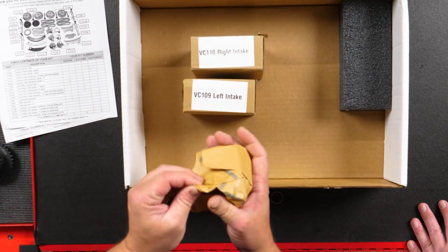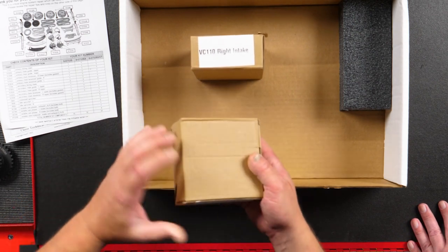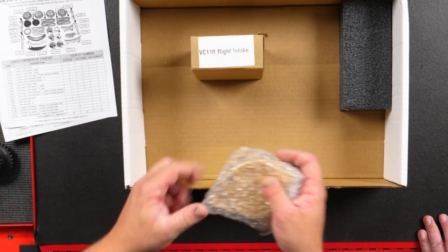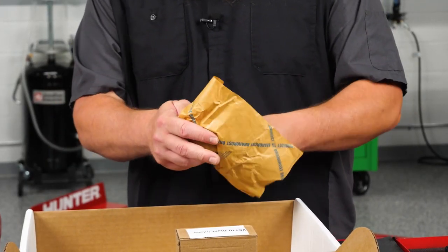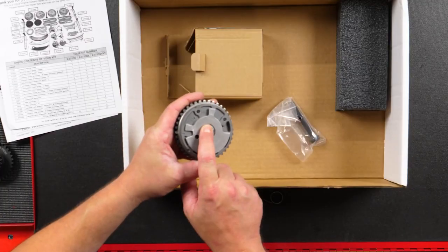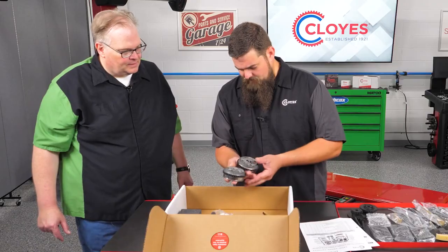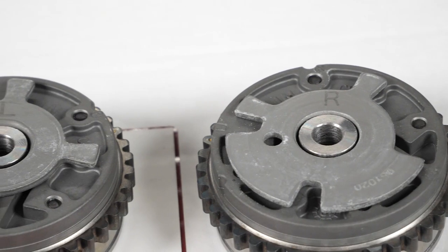Here's the other exhaust phaser, and then the intakes — this is the left-hand intake. As a technician, if you open the box without looking at the label, how do you know if it's a left or a right? The right will have an R right there on the sensor shroud, and the left will have an L. You might see a little bit of residue on these parts — that's a rust inhibitor, nothing to be concerned about. They are marked R and L.